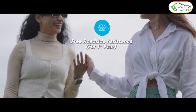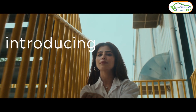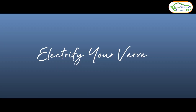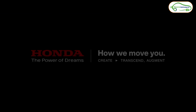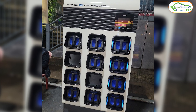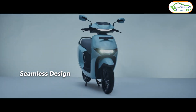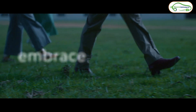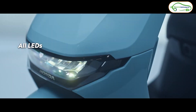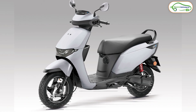Honda is going to launch these electric scooters in three major cities in the first phase: Bengaluru, Delhi, and Mumbai. They will first set up swapping stations in these three cities before launching the electric scooters. In the second phase, they will expand the swapping station network to other major cities before launching there. Since these scooters come with a portable battery pack, swapping stations are essential. Honda has not yet announced the prices of these electric scooters.